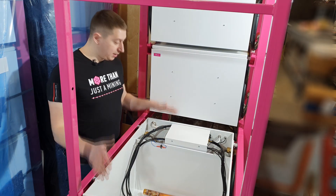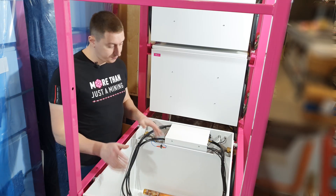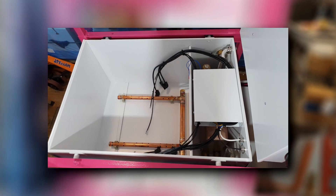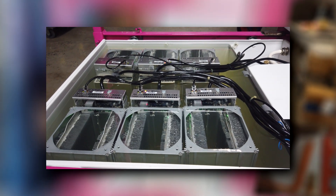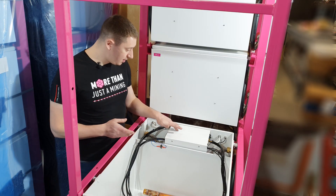The cell is made of sheet metal with a polymeric coating and is divided into two sections: a large section where ASICs or GPUs are placed, and a small section which contains all the accompanying infrastructure for the cell functioning — a heat exchanger, a pump and a thermal relay, a system of connecting pipes, and an electrical panel for power and internet distribution.